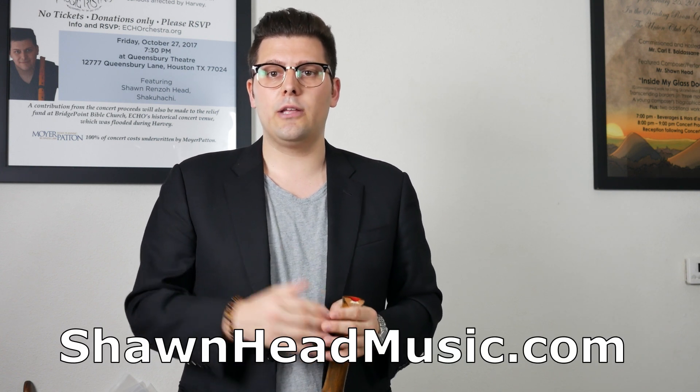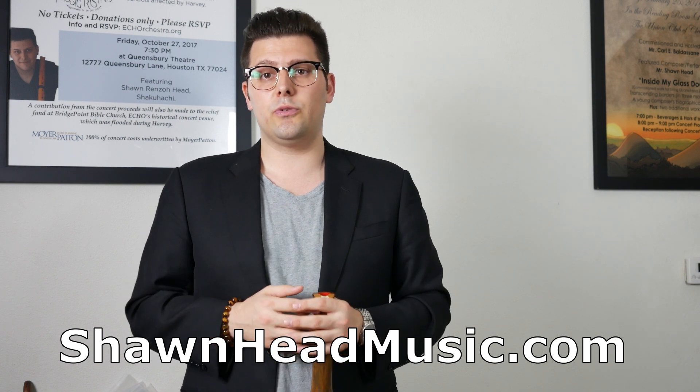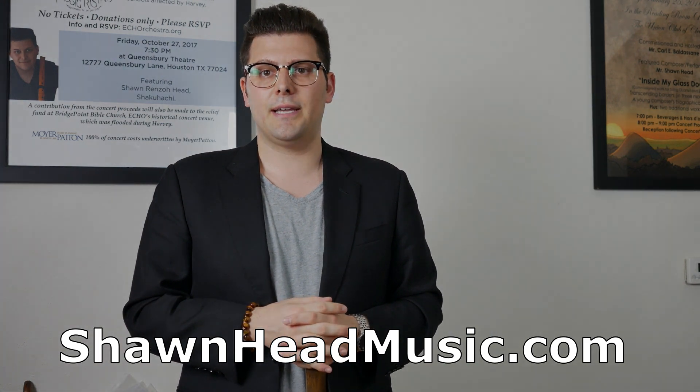I hope this lesson was helpful. If you're interested in private lessons, you can go to my website seanheadmusic.com, go to the bottom of the page within the contact form, send me a message, and we can do lessons on Skype. Or if you're in the Houston area, we can do lessons in person. I hope this was helpful — have a great day.